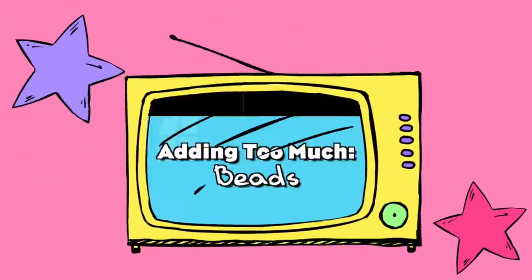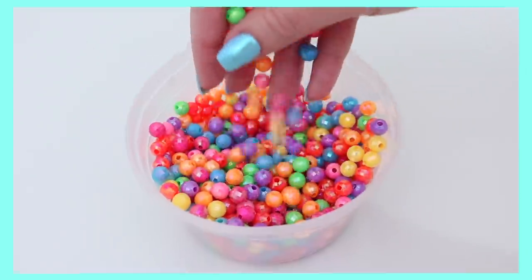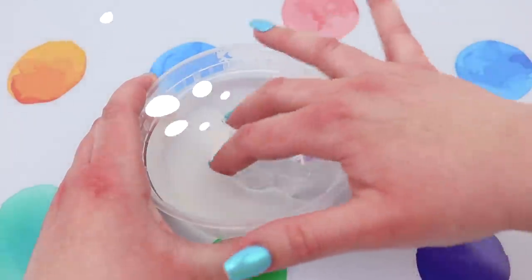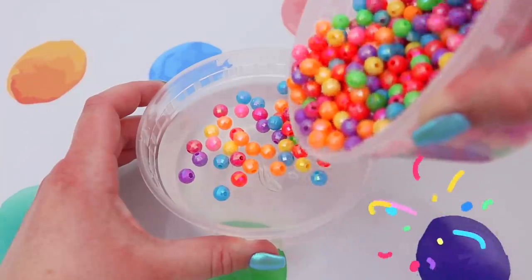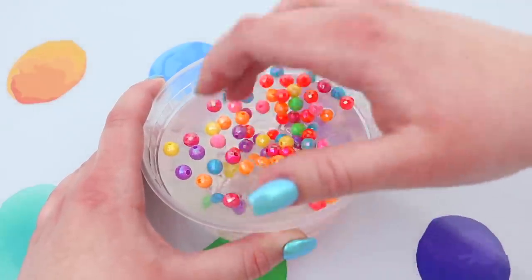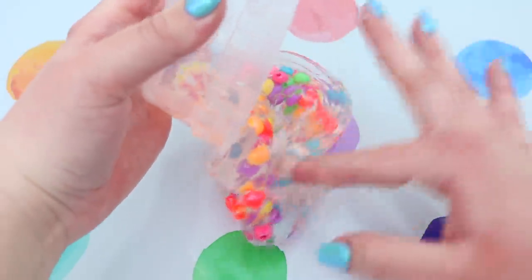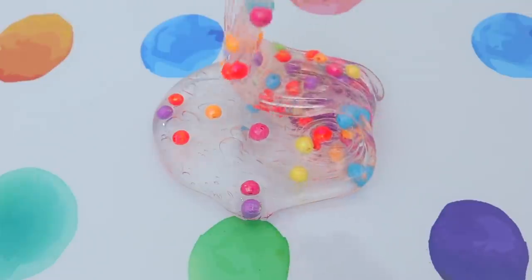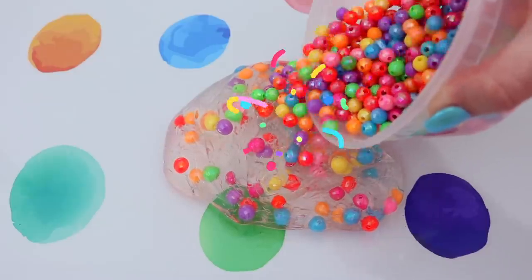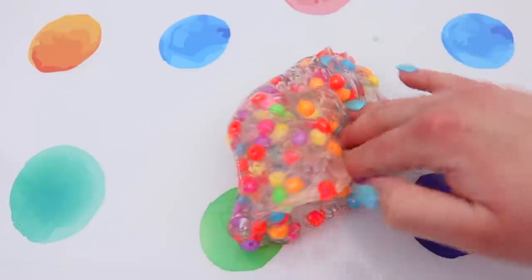I've always been curious to know what would happen if I added way too many beads or charms to slime, so I thought today was the perfect day to find that out. I have a container filled with beads and some clear slime that I made — I am obsessed with my clear slime recipe. I feel like I've perfected it, so if you'd like to see how to make the best clear slime, let me know in the comments! I started off adding a normal amount of beads and mixed them in — I love mixing charms into clear slime because you can see all the charms so clearly. I just love the way it looks with all the pops of color.